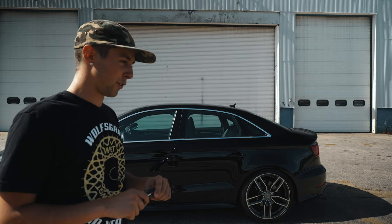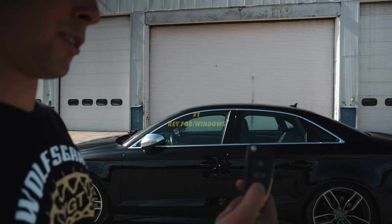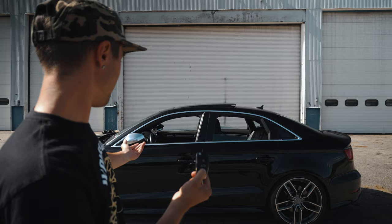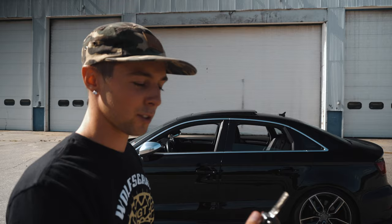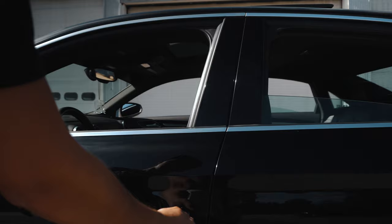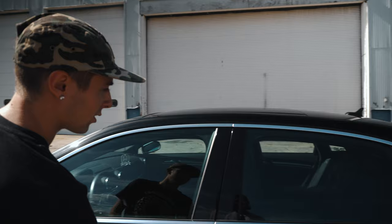If I use the unlock button and hold it down I can roll down all my windows and pop the sun visor. The only thing that stinks is I can't hold the lock button and have the same thing happen — I don't know why Audi decided they're just gonna do it on the unlock. Instead you have to take the key, put it in a little keyhole, hold it, wait for it to lock, and then they all close. Kind of a dumb feature — I don't know why they give you one and not the other.